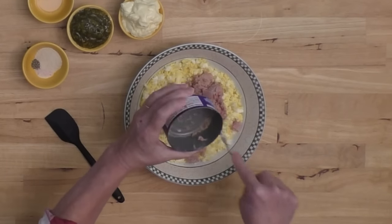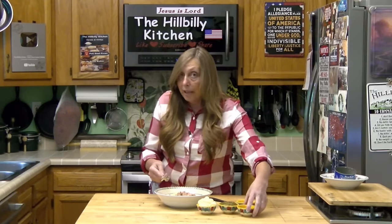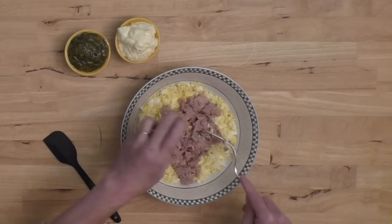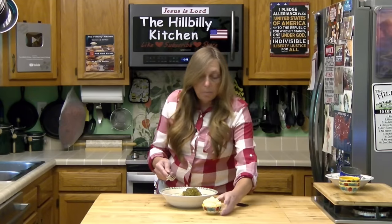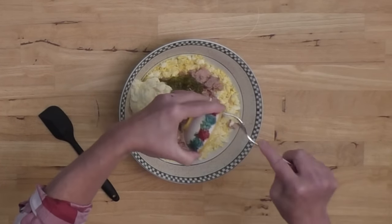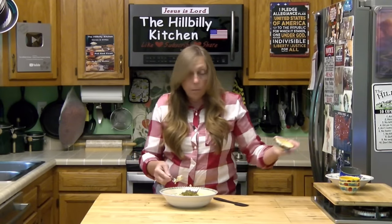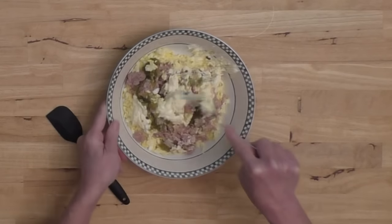Salads like tuna salad, egg salad, chicken salad, and ham salad are absolutely wonderful for summertime because you can have dinner without heating up your kitchen. They're great for picnics. I'm going to go ahead and dump everything in — lemon juice, onion powder, salt and pepper. If you're having little get-togethers, make some sweet tea and tuna salad and some little finger sandwiches or serve it on crackers. If you're going on a picnic, just take the salad and a loaf of bread and make sandwiches when you get there.